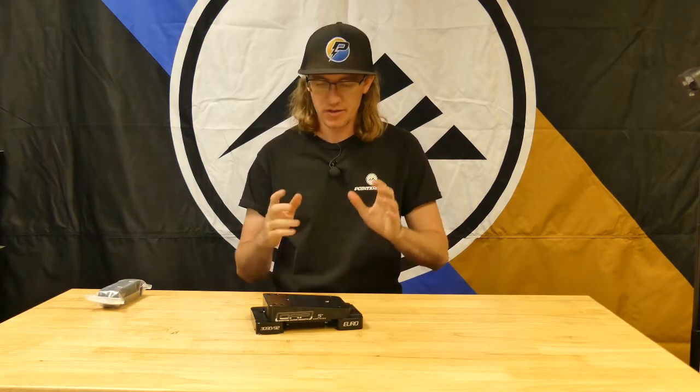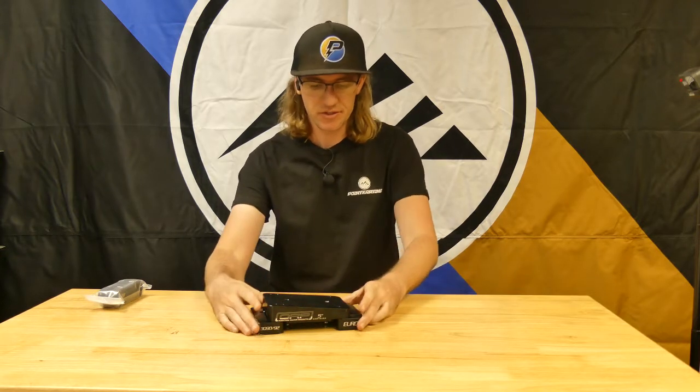Welcome back to Point Karting and our YouTube channel. Today we're taking a look at the Odenthal EZ-Set 5-degree motor mount. This motor mount is great for all sorts of two-cycle engines that are water-cooled or air-cooled — anything from a Vortex Mini-Rock all the way up to a Rotax FR125, Senior Max, X30, Ka100, and all sorts of different engines.